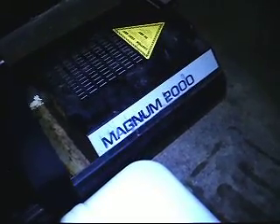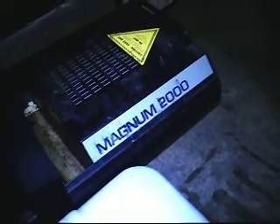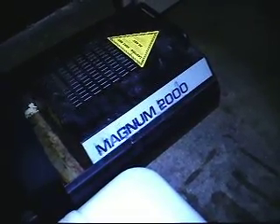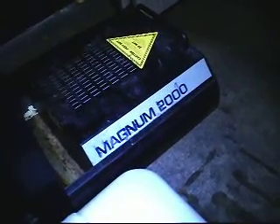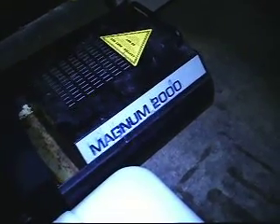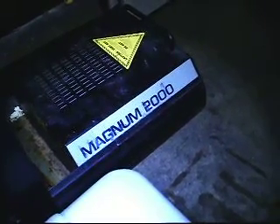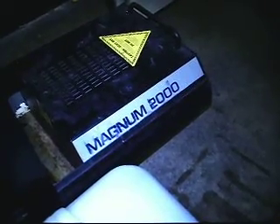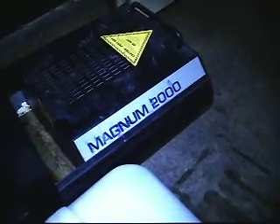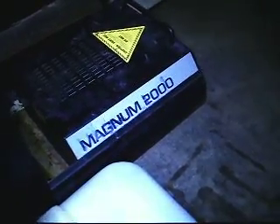Today's training video: we have our Magnum 2000 fogger in the laser tag arena that's not responsive, and there's a panning laser light above it that's also out. We think we had a power surge on the outlet. Both are not operational, but we've checked it and there is 120 volts running through the plug itself.